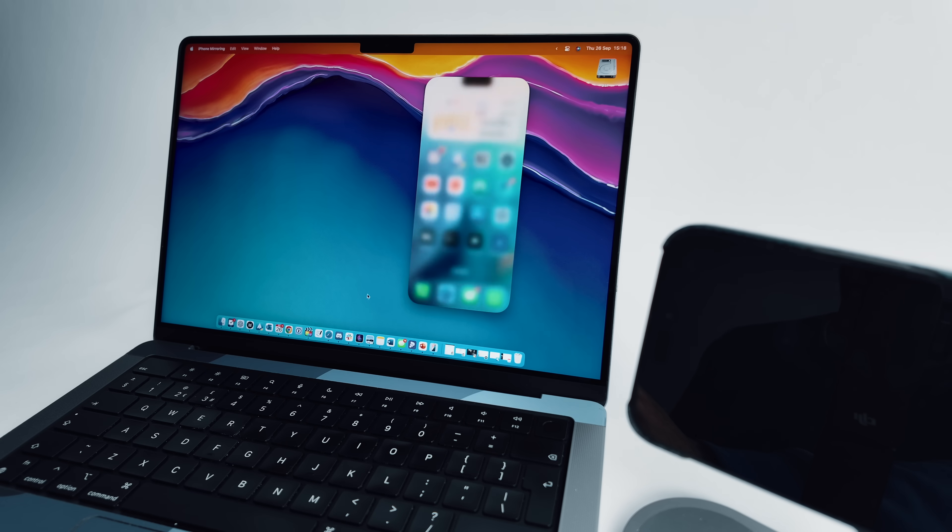If you enjoyed this one, you might be interested to know how I've been using my MacBook alongside my iPhone using one of the very latest macOS features — it's a bit of a game changer, actually. There's more about that in this video over here.